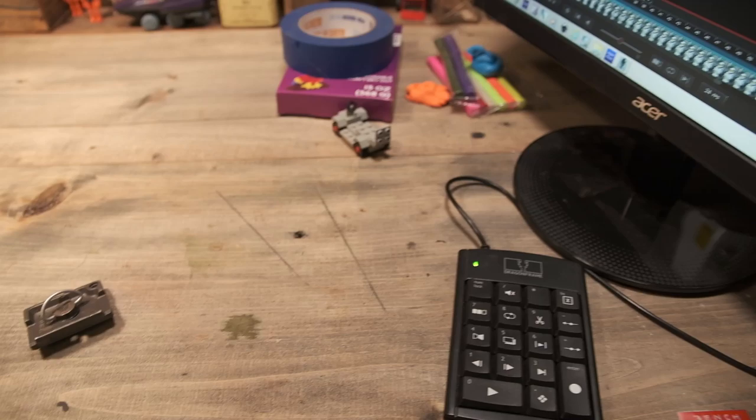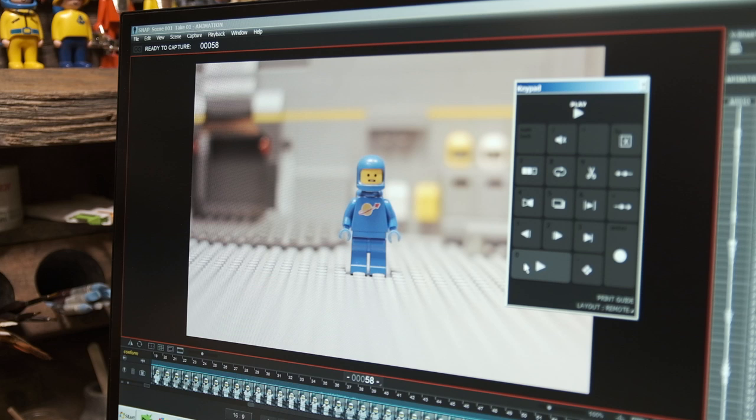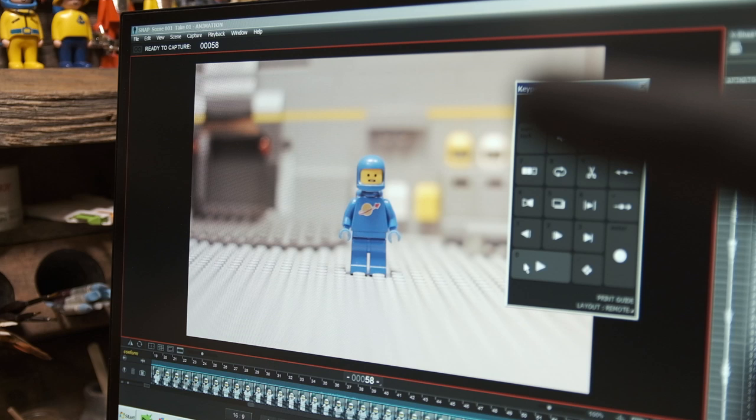That's my figurine. This right here is what my screen looks like whenever I'm animating, so I can see exactly what I've got and how the camera is set up. It shows me exactly what my camera is looking at — I can make sure my little characters are in focus and everything.